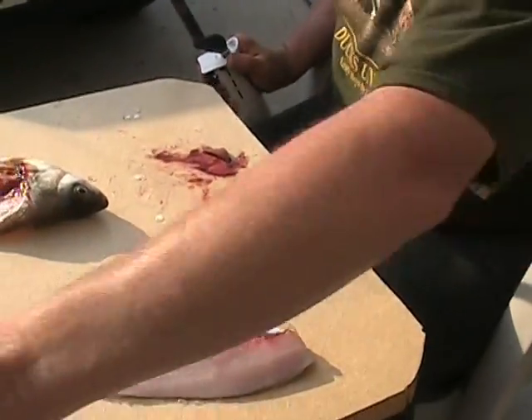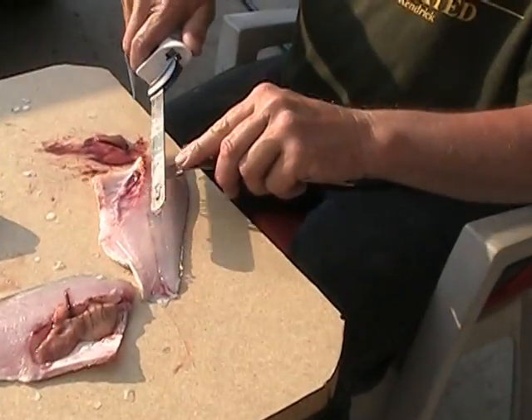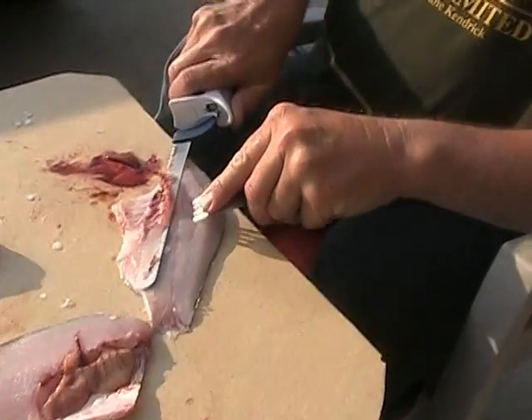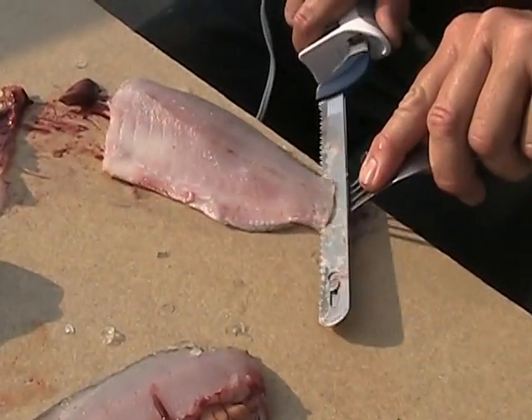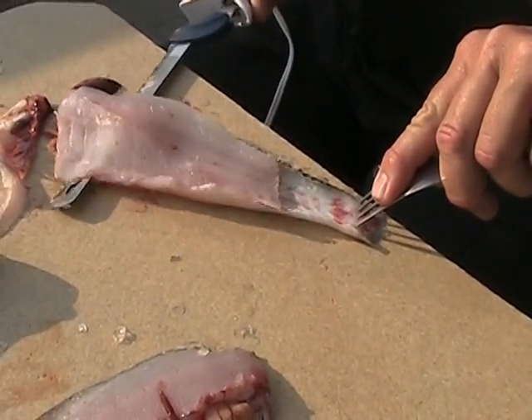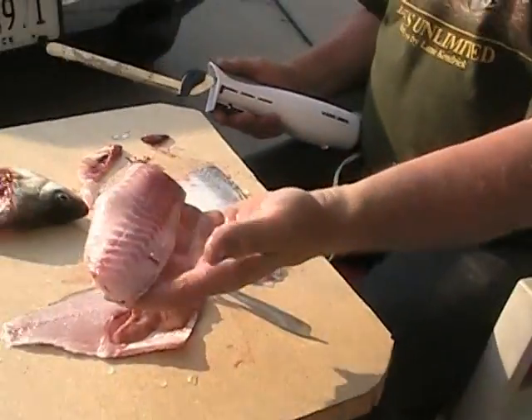Now, you've got the nice little semi-filets here. This is what I mean — two-step process, the flame. The next one is, just whip that right out. There you are. There's your nice little piece of meat.